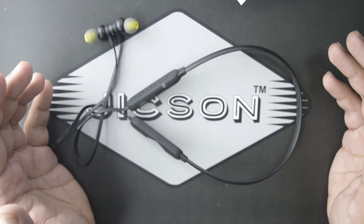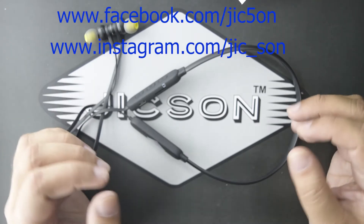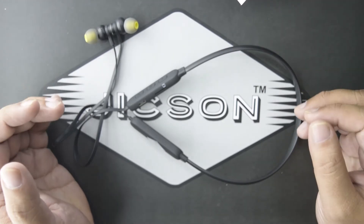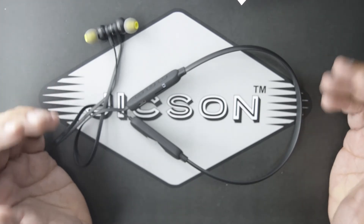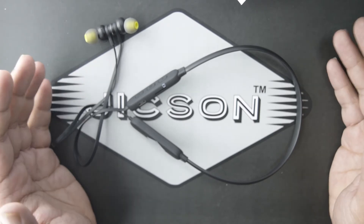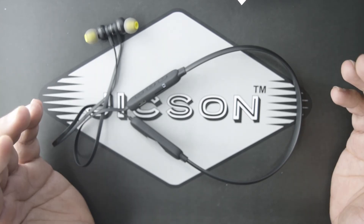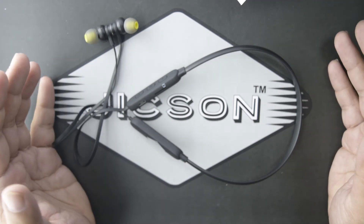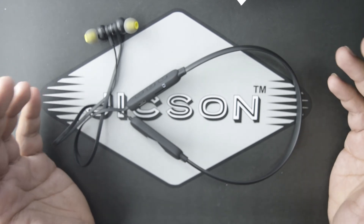Both purchase links are mentioned in the description below. Like our page on Facebook and follow us on Instagram for the latest product updates — you'll find those links in the description too. If you liked the Jixon Sports TF3 earphone, please give this video a like, tell us your favorite feature in the comments, share it with friends and family, and please subscribe to the channel because we are coming up with some amazing products in the near future. I'll meet you in the next video — till then, stay well, stay blessed, bye bye!